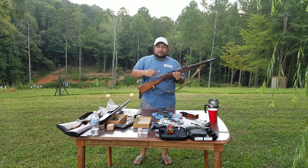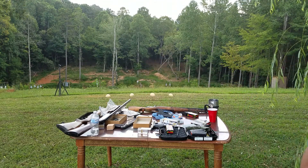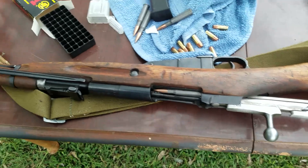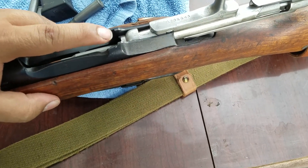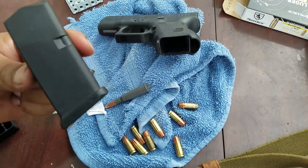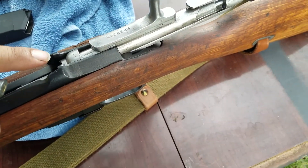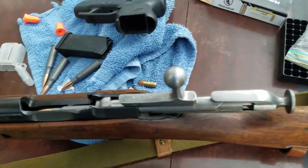Let me get you guys a closer look. This is the Mosin Nagant — pretty slick. It loads through here, and there's a little notch. Back then they used to carry clips — not magazines, people. This is a magazine. That is not a clip. Clips hold the rounds and have notches so you line them up and slam rounds in, loading five or ten in one shot. Know the difference: a magazine slides in and locks. Clips go into the action.